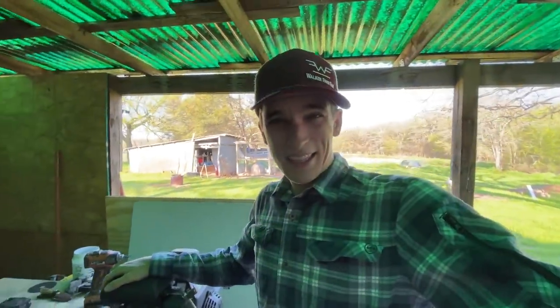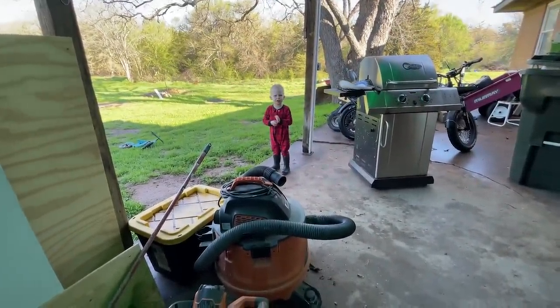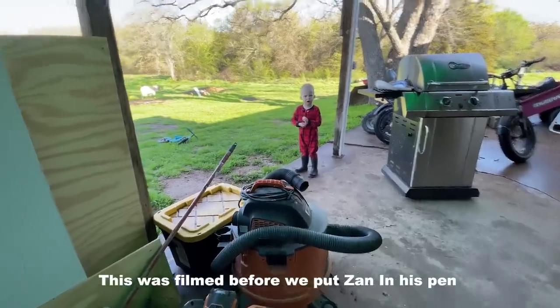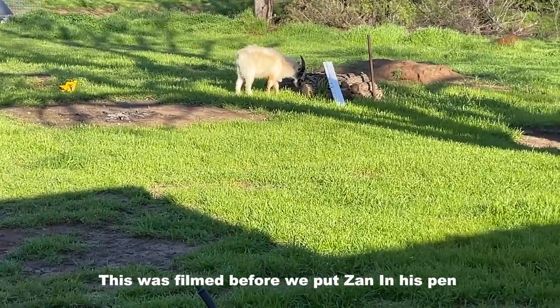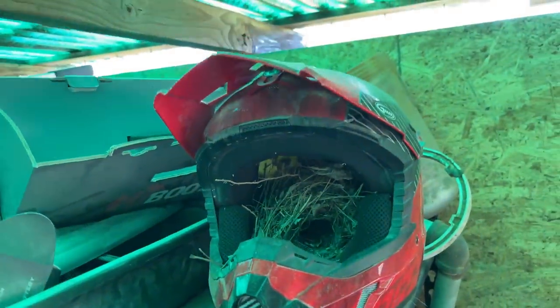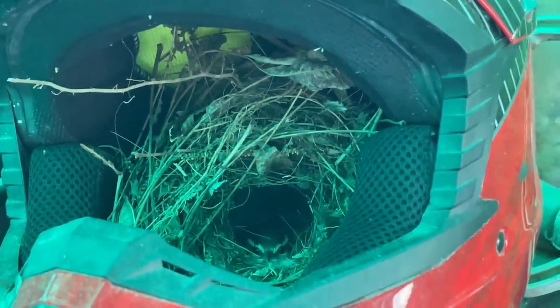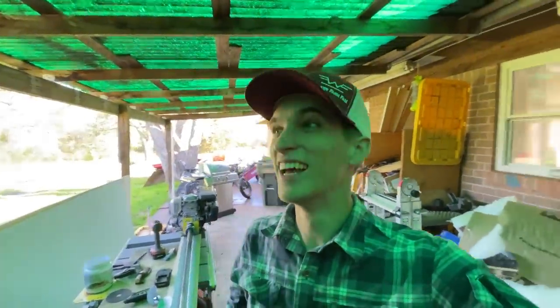Zan is eating your toy excavator! Oh, I don't think he actually ate it — I think he was just looking at it. Maverick, Zan's eating your toy excavator! Sometimes Maverick's scared of Zan, sometimes he's not. Also, you guys want to see something really cool — we have a bird living in my dirt bike helmet. There must be eggs in there because mama's sitting on it.